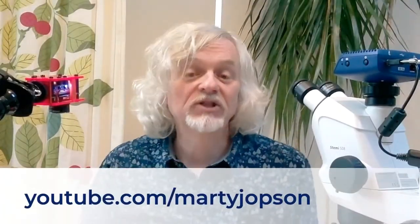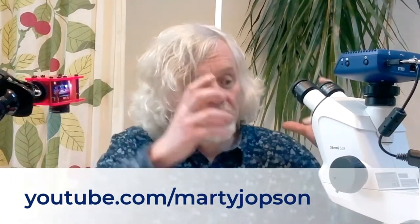Hello everyone, welcome to Micro Minute. My name is Marty Jopson and today I'm going to be showing you, underneath my microscope, some bryozoans.